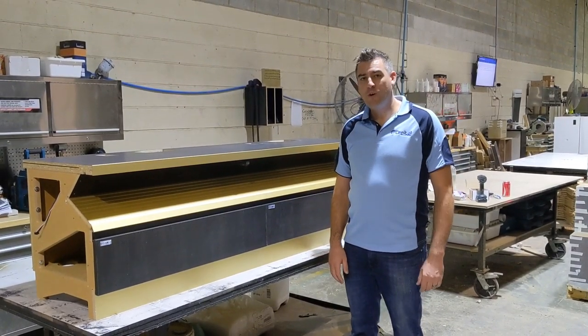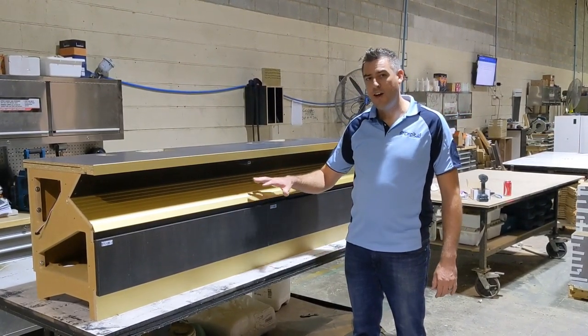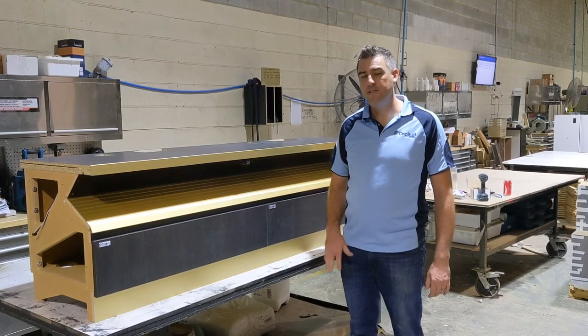Hi, this is Matt from Capital Design Works. Just going to do a quick rundown today on how to disassemble poker machine bases.